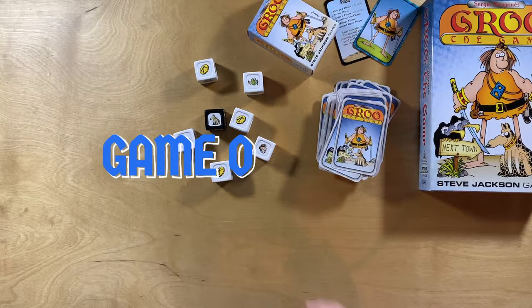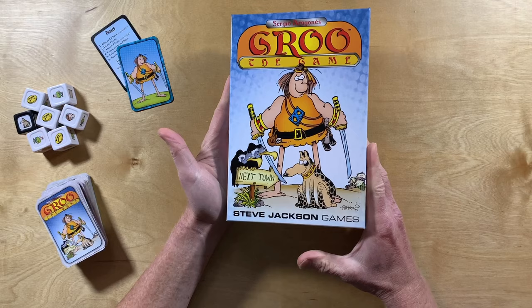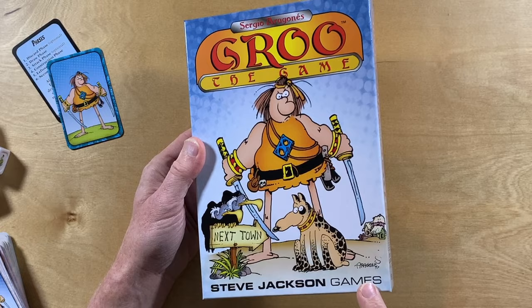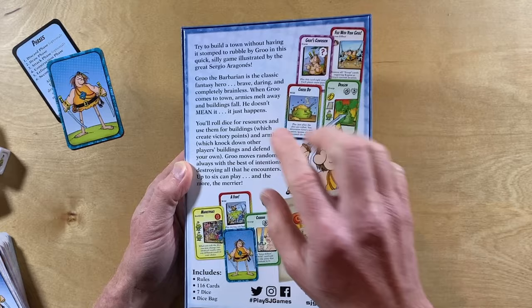Let's clean up this space and have a little bit of an overview of the game. But before we do that, let me give you a good look at the box. The front has this nice big drawing of Grue and Referto, and it's actually just taking art from the cards and compositing it on the box. New logo, Sergio Aragonés' name at the top, Steve Jackson Games at the bottom. On the back, a blurb about the game, some pictures of the cards and the bag — no picture of the dice.